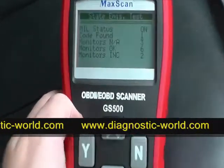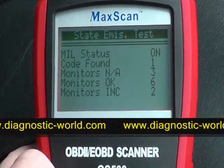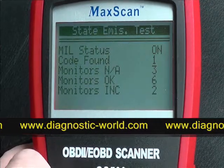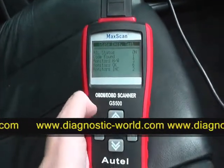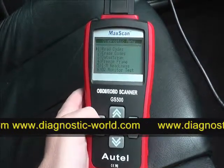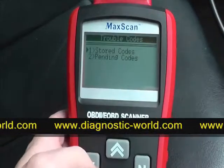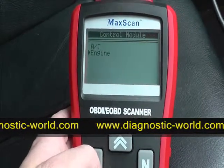Here we have a little bit of information showing what it's found. The middle status shows 'code found: one.' So what we'll do is try to diagnose that fault and see what it is. It asks us to read codes, so we click yes and select stored codes for the engine.